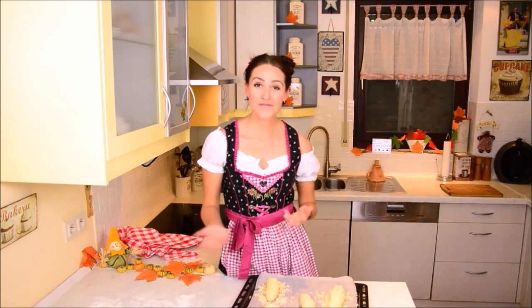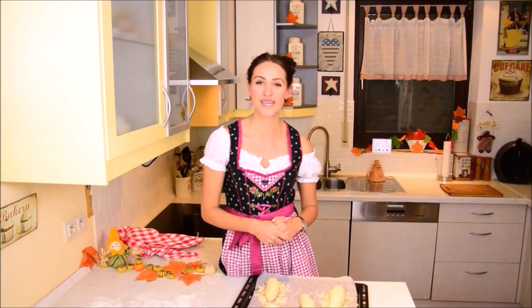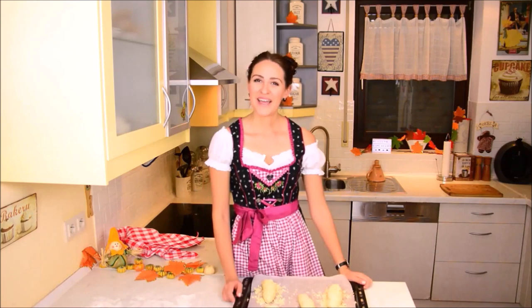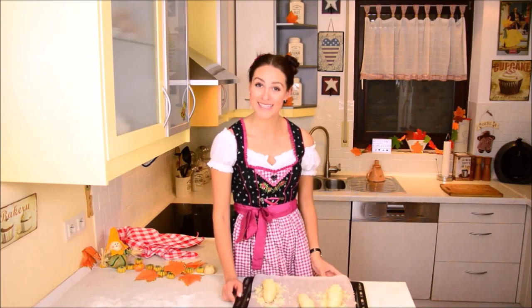I'd love to see your American versions of Oktoberfest that you might go to, or your Lederhosen or your Dirndl or whatsoever — so feel free to send everything to me, I'd love to look at it. I hope you enjoyed this video and that you might make my Brezeln at home.